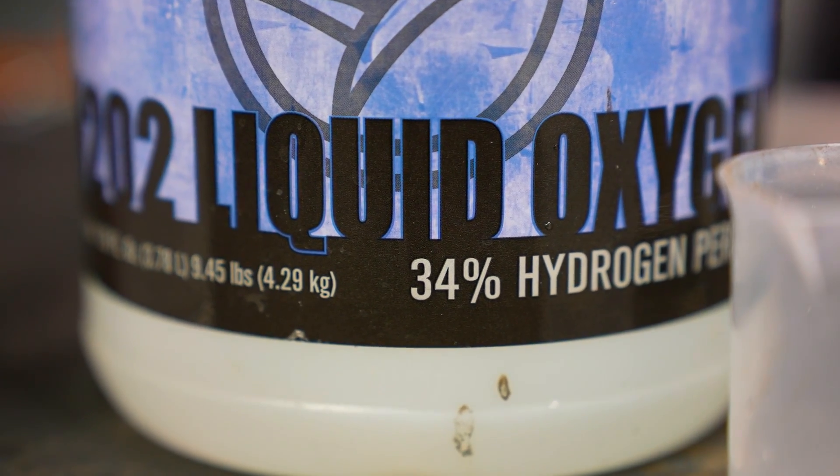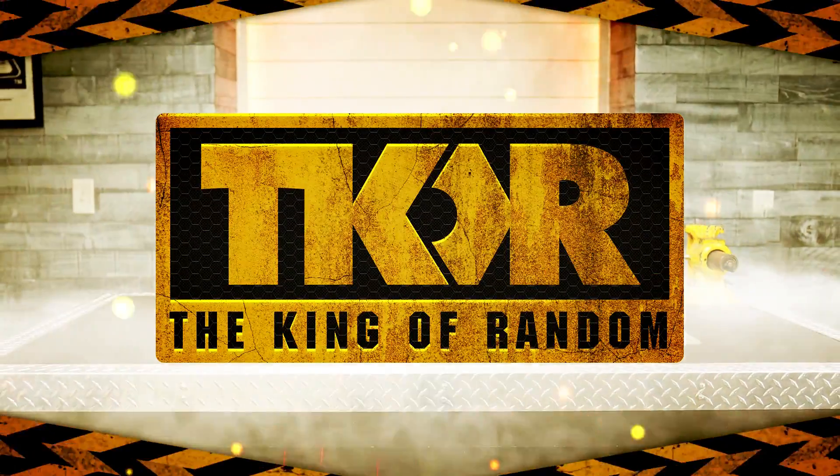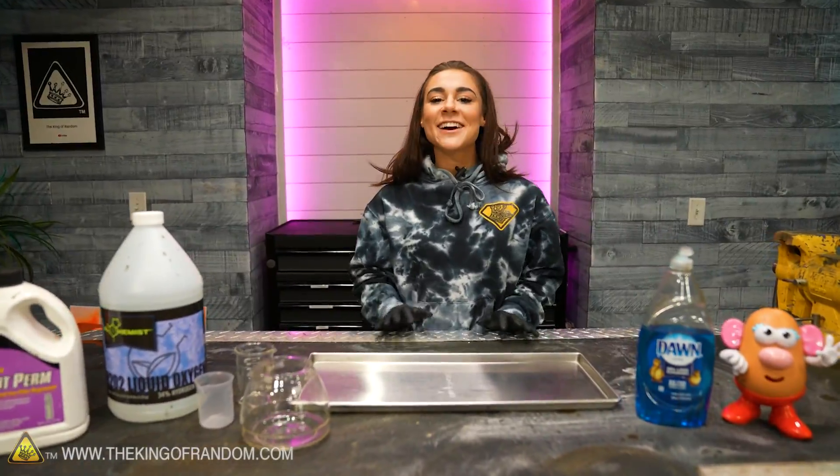In today's video, we're playing with the classic experiment, elephant toothpaste. Today we are going to be playing with elephant toothpaste.